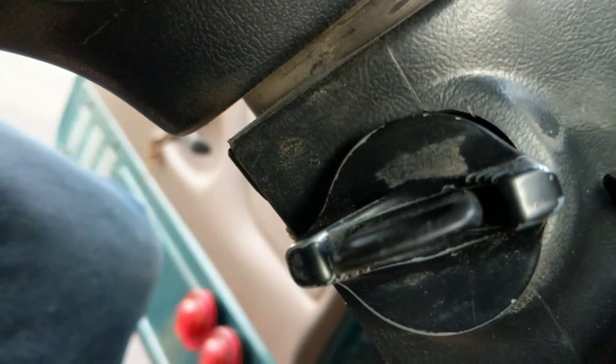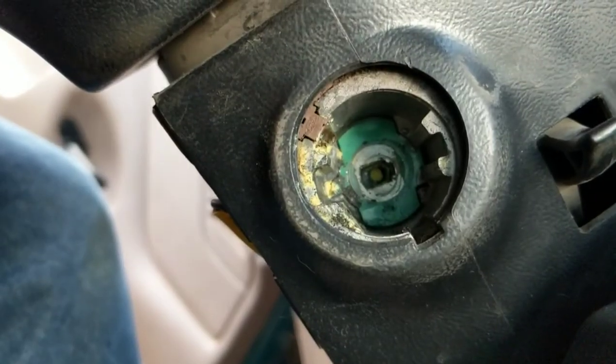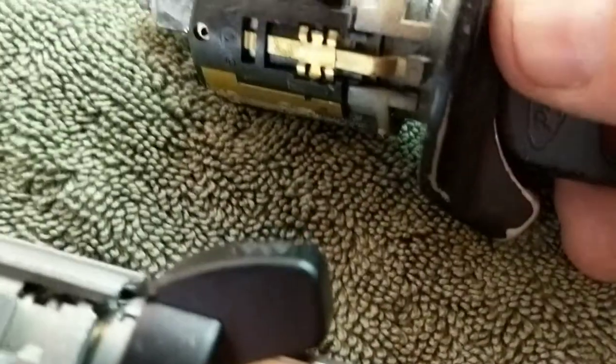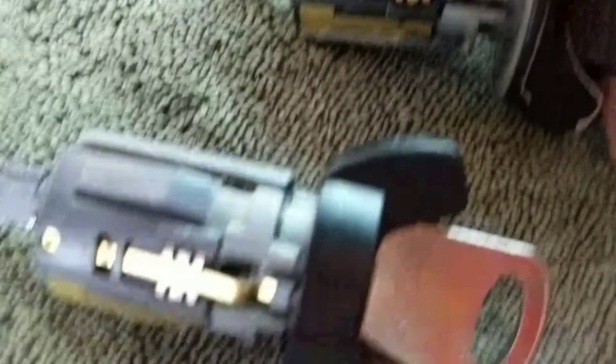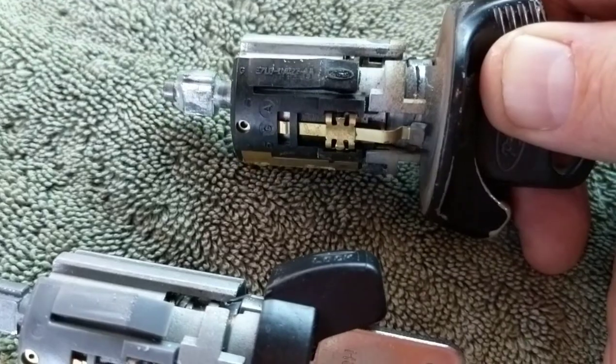I'm going to set the camera down so I can do this a little carefully. There's your key switch out. You just take your new one and put it back in the same way the old one came out. That's all there is to it.